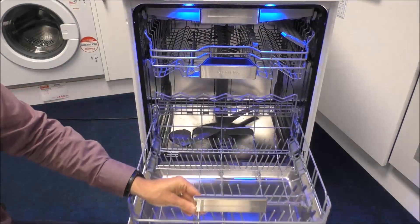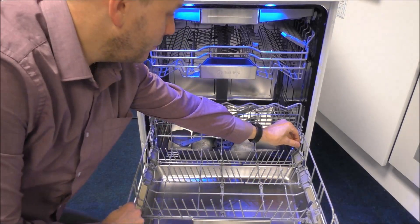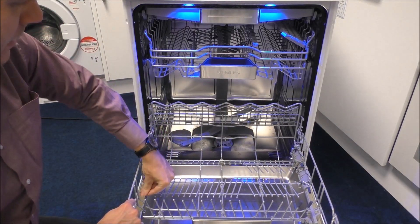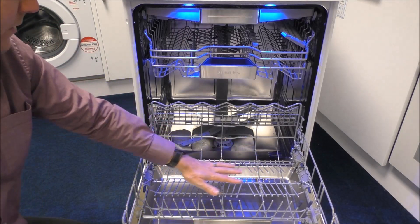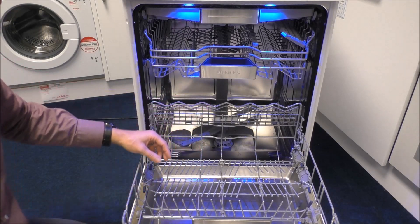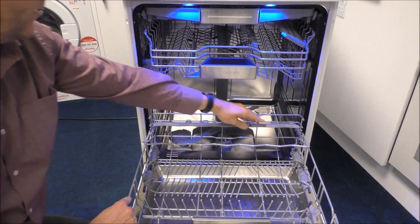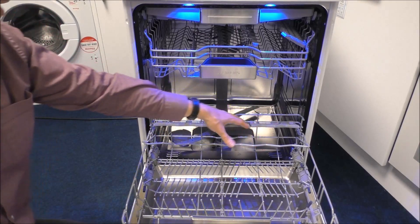The bottom drawer, as we open it, is very similar to the top in that you can reduce all of these tines down so they fold flat — that's very easy to do. The advantage is that it creates a nice area so you can put your saucepans or big dishes, and all of this section can reduce as well. You've also got that raised section, so if you have got bowls that you can't fit down here then you can put those on top as well.